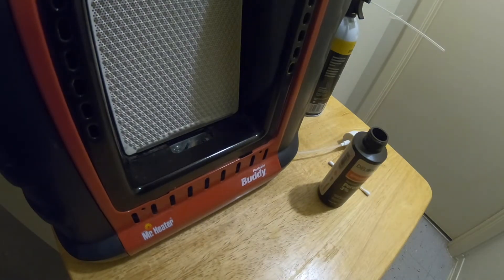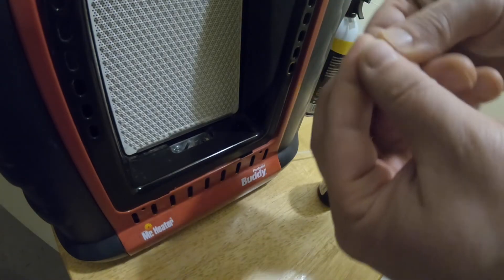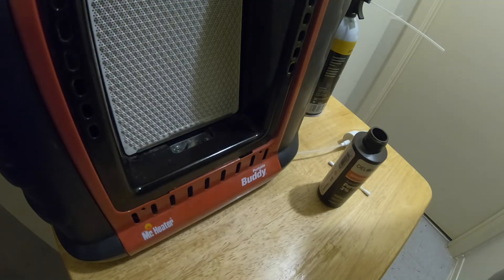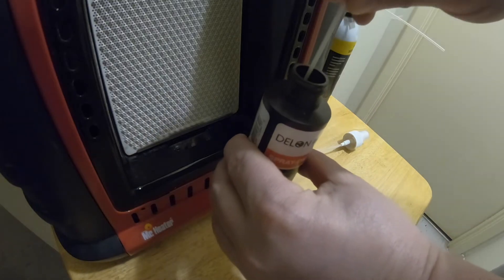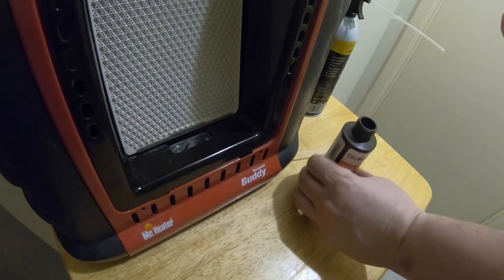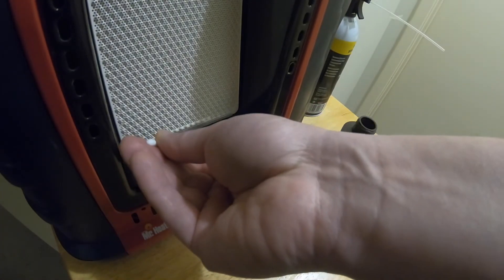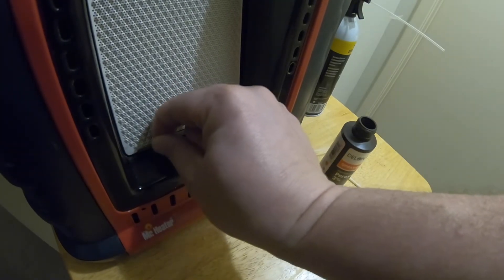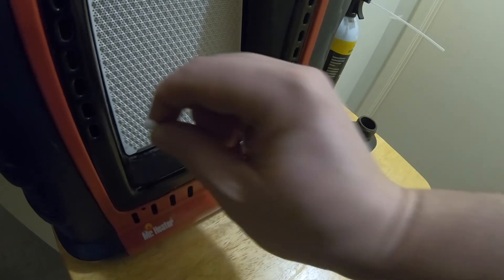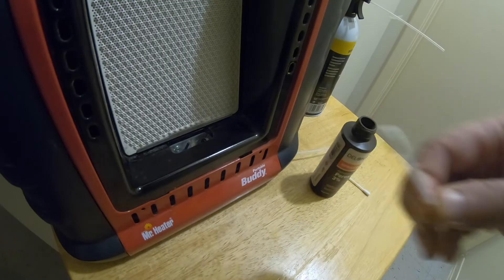Take your cotton swab and just slowly make it as small as you can. Dip it into the peroxide and then push it down the spot where the propane comes out. Put it in there about two inches and pull it out. See the gunk on the end of that? It's kind of gross.